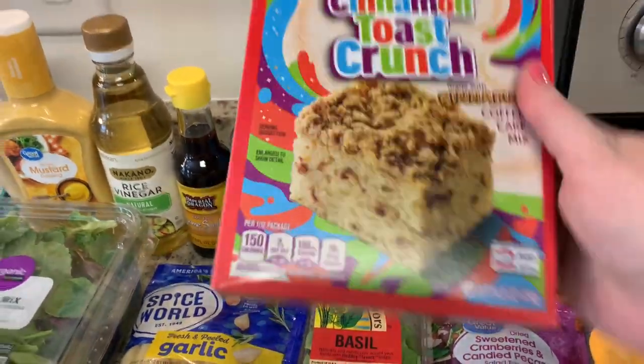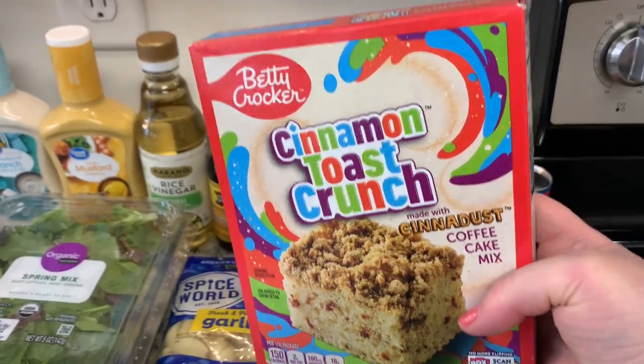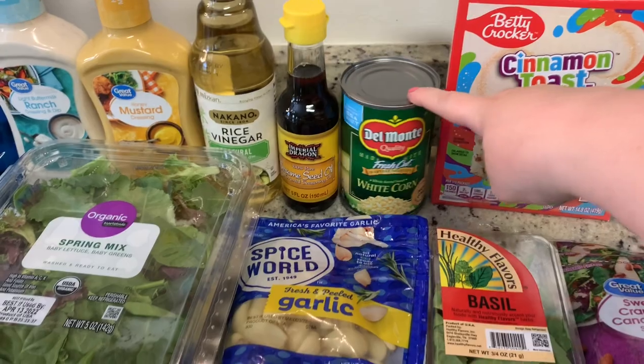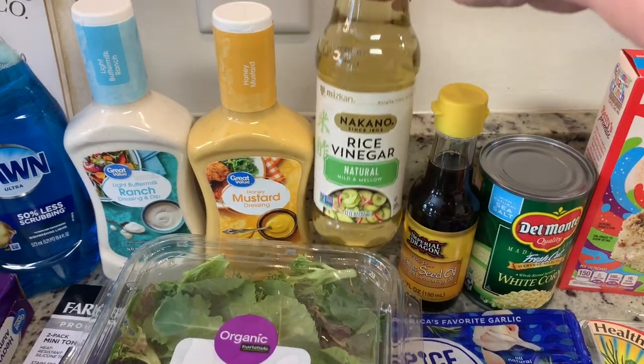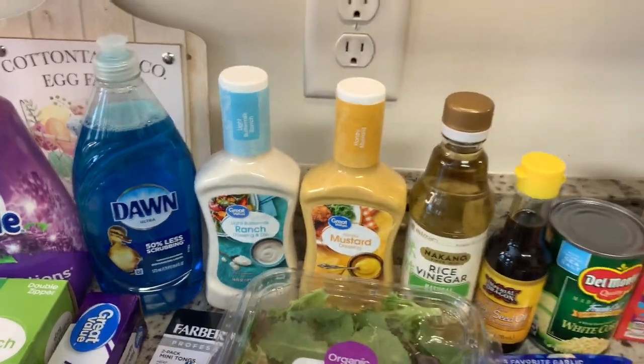Cinnamon Toast Crunch is my absolute favorite cereal, and I saw this little coffee cake mix, so I grabbed that — we'll give that a try. Got a can of white corn for a recipe. And then I needed to restock a couple of pantry items, so I got some sesame seed oil, some rice vinegar, honey mustard, and ranch dressing.